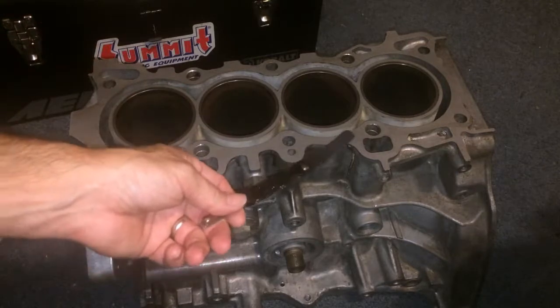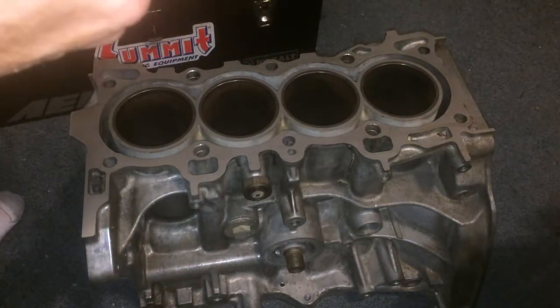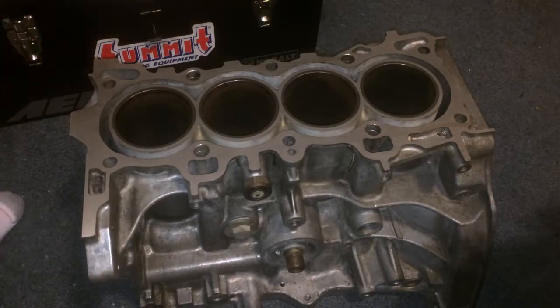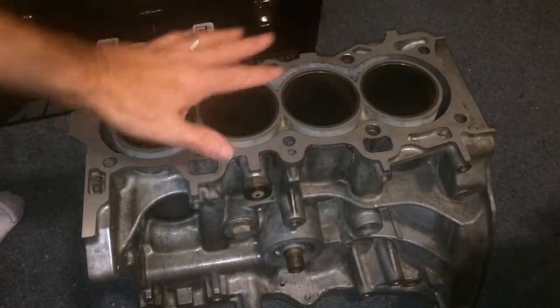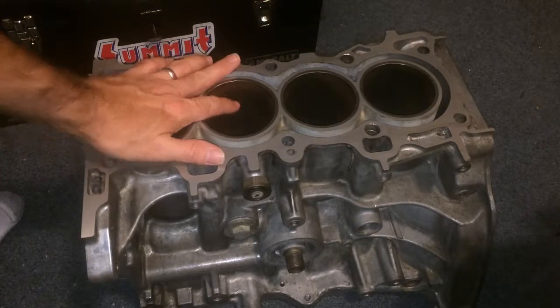You basically just slide that under — if it goes up under it, you basically need to have the block decked. Once you have the block decked, it will make sure that the gasket makes a really good seal. Hopefully that helps somebody. You guys take it easy. Have a good one.